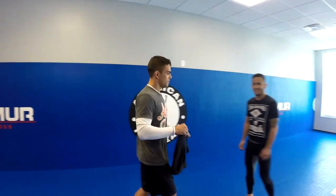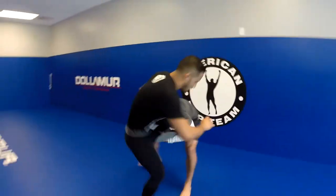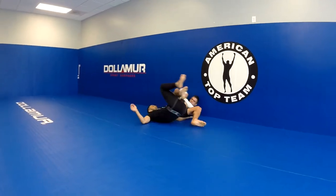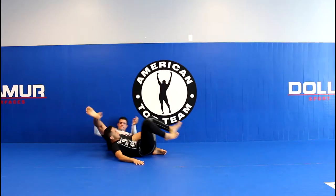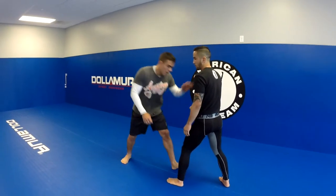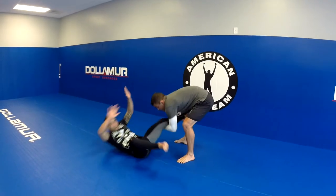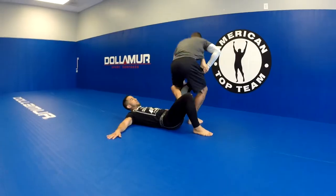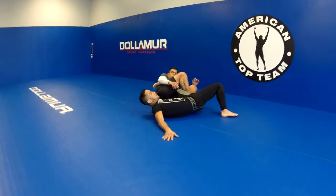I'm going to show some movement. I'm going to do the single leg. We're going to start with the single leg — I'm going to take it down, pass my knees, grab his toe, swing around, and get the leg lock.